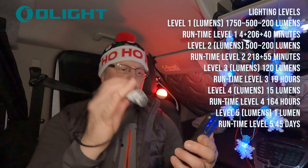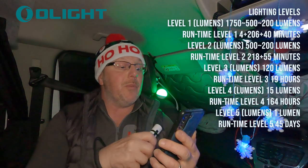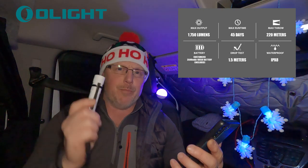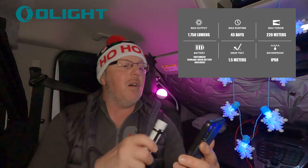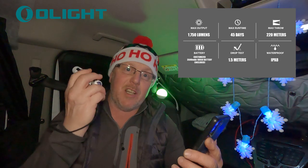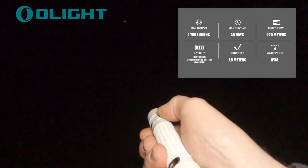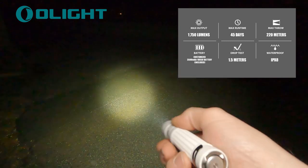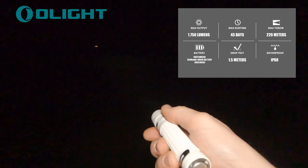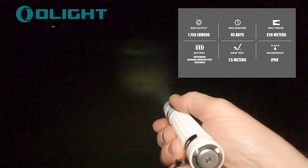It's got a maximum beam distance of 220 meters, which is pretty impressive — that's on full power at 1750 lumens. I'm going to take it outside the van in a moment and do a few tests to show you how far it beams out. I'm in a car park with the sea about 50 yards away, and there's sea spray and mist coming over, so you'll be able to see the beam in the mist.